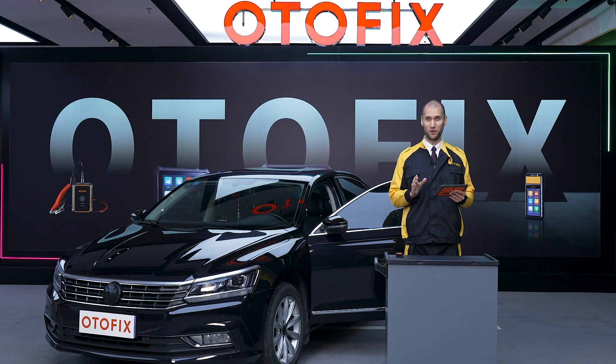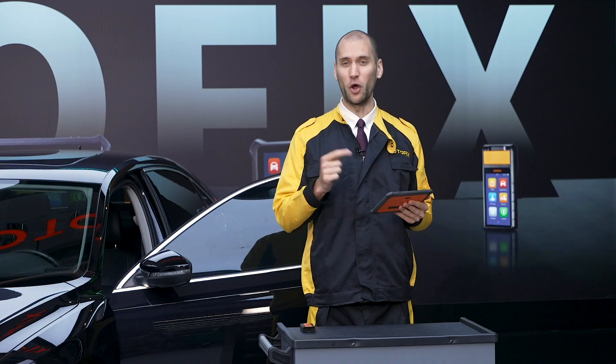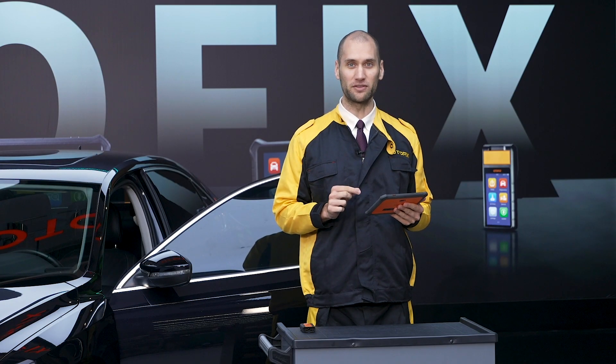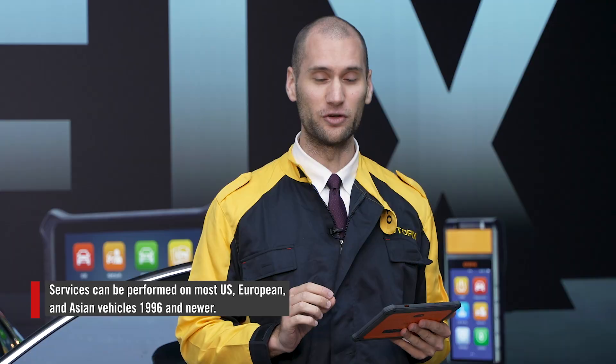Whether a technician in the shop or a car owner in his driveway, performing service tasks such as replacing brake pads or resetting a maintenance light after an oil change are common tasks associated with vehicle repair. The Otofix D1 and D1 Light tablets offer technicians at every level an expansive menu of common service functions — 24 at present — that can be performed correctly and efficiently on US, Asian, and European vehicles 1996 and newer.